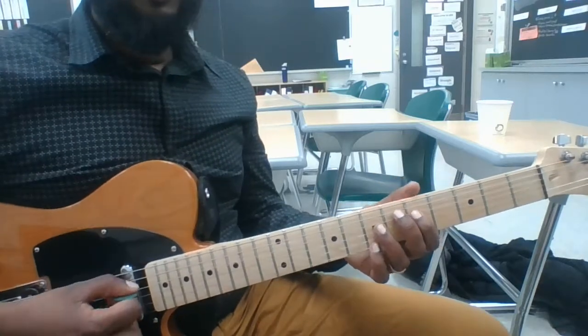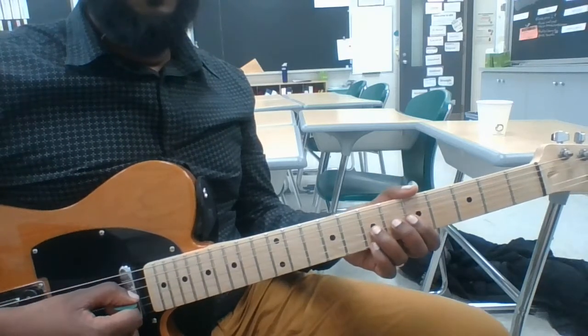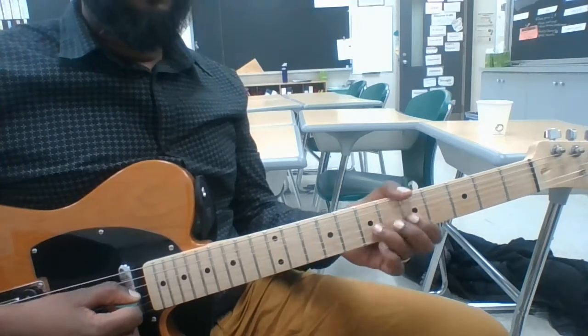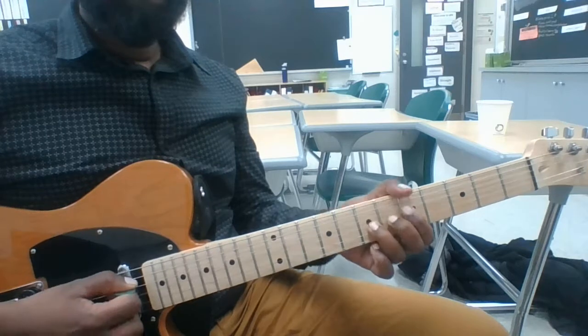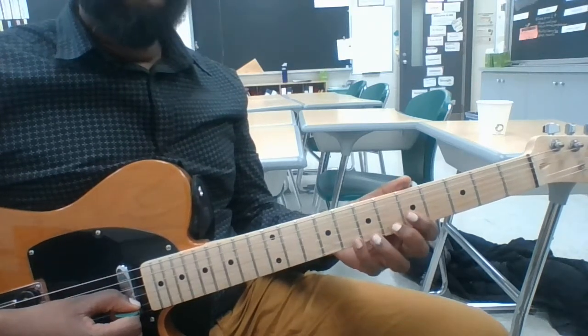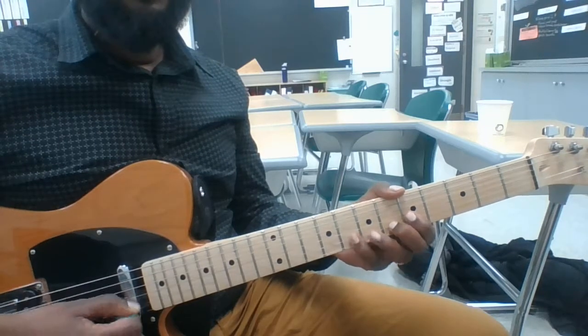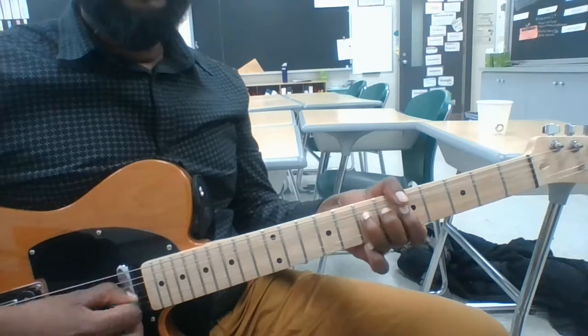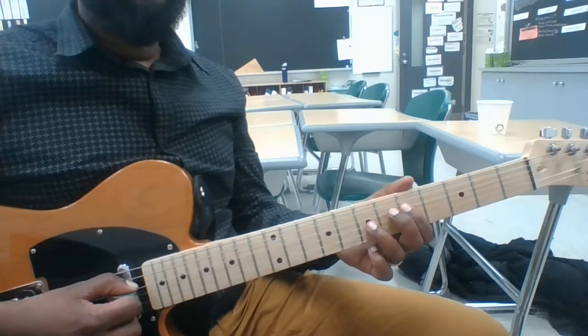The first lick starts on the G, and we're going to bend from the D above it to an E. The next part of the lick is we move up to the B string and grab the F and G notes, and then pre-bend down from the E to the D. Here's that whole lick together.